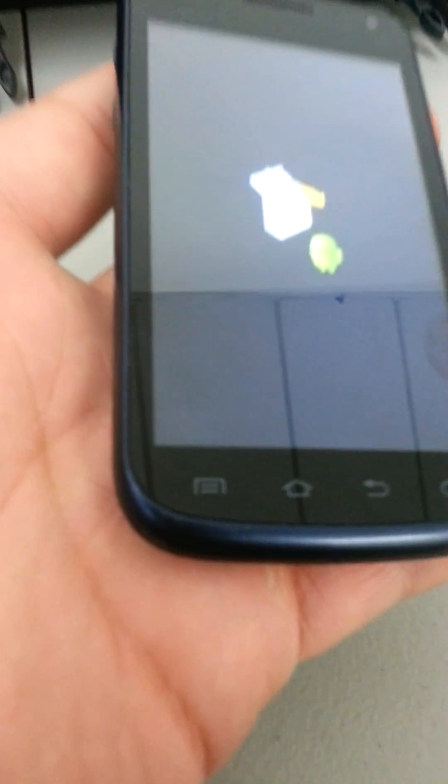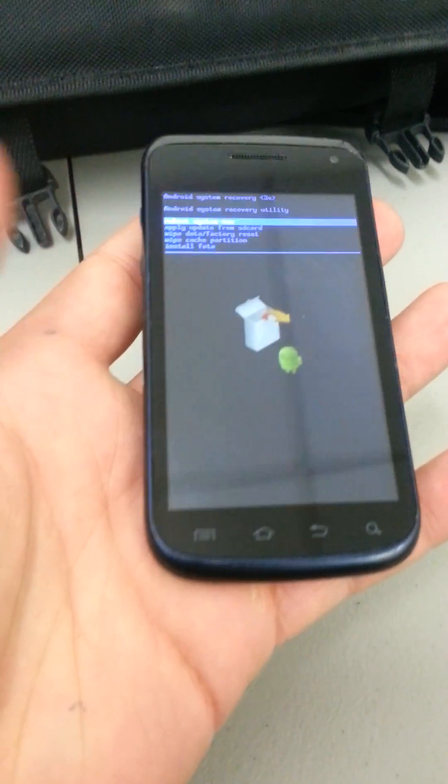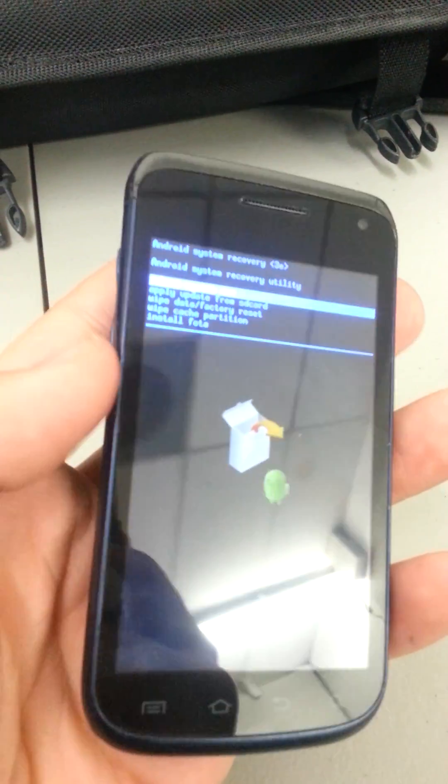Now when the Android pops up, you're going to take your finger — see this menu key down here? You're going to hold this for two seconds, one, two, and you're going to let go. And then now you have the system recovery menu.